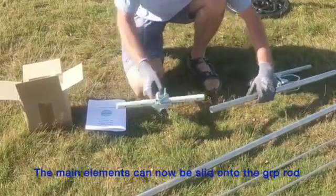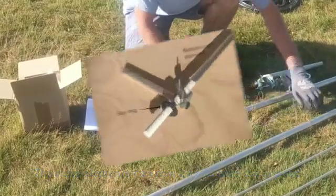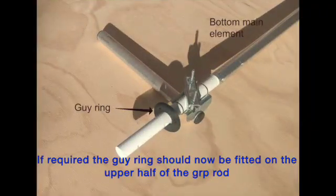The main elements can now be slid onto the central fiberglass rod. If you will be using guy lines to support the antenna, now is the time to fit the guy ring over the upper half of the GRP rod.